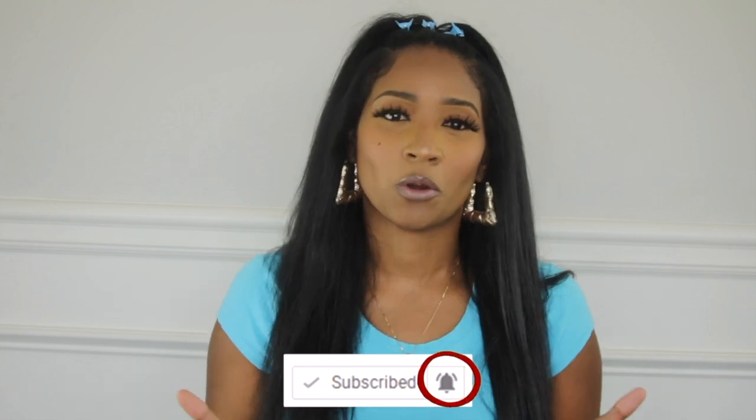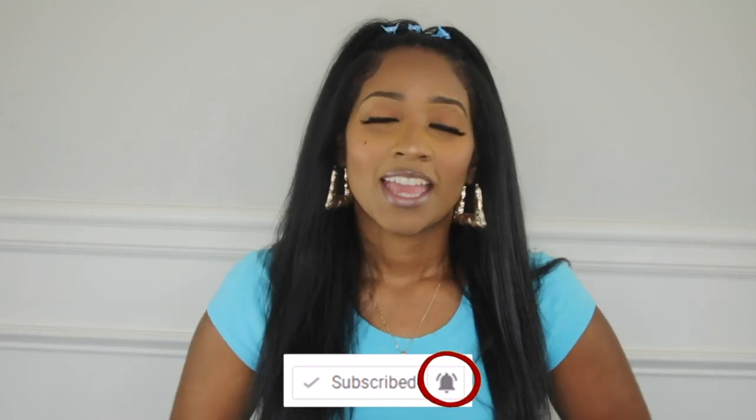Hey guys, welcome back to my channel. Today I am back with another favorites video. If you are new to my channel, please go ahead and hit that red subscribe button and don't forget to turn on your post notifications, because that's how you'll see the latest going on on this channel. And if you don't mind, go ahead and give me a big thumbs up.